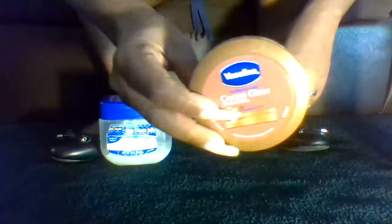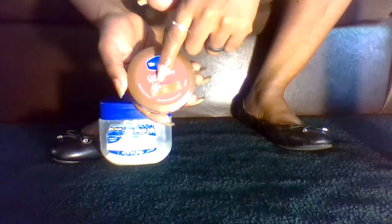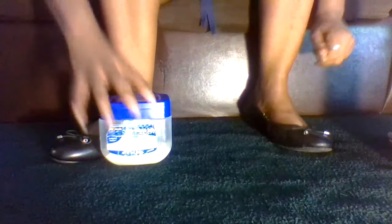Some people may use a cream for their dry cracked heels and feet — this is cocoa glow Vaseline cream, some type of cocoa butter cream. But this does nothing for my dry cracked feet and heels. I can apply it and it may work for a little bit, but before the day is out they're still gonna be really dry and cracked.